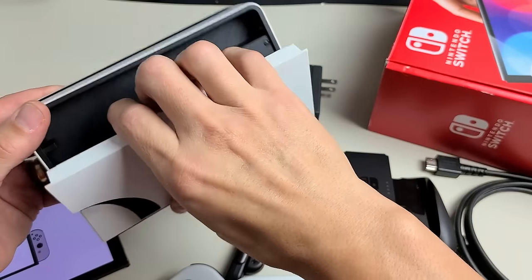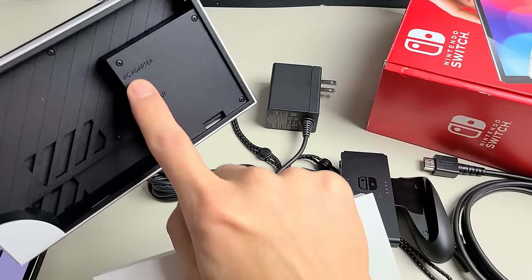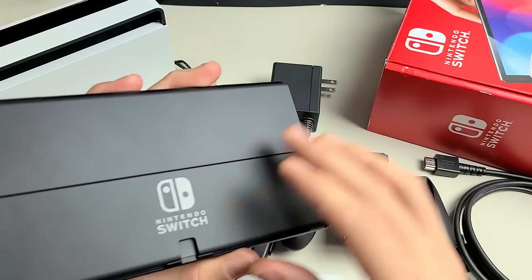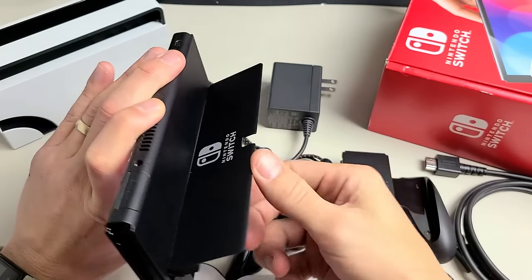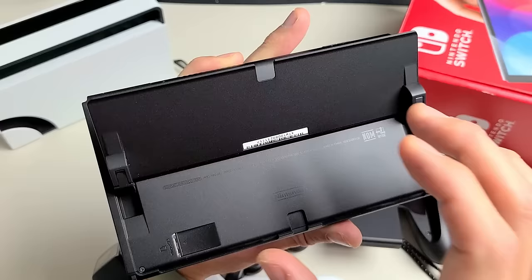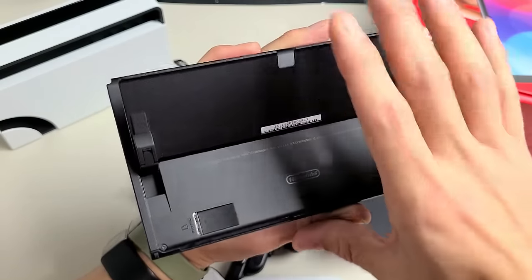Also note that if you want to charge it, not directly from the screen itself but from the dock, your AC adapter goes in here. Now, if we look on the back, you can see there's a stand right here — you can go ahead and put that out like that. Also take note: if you need to expand your storage, if you have too many games, your SD card goes in here.